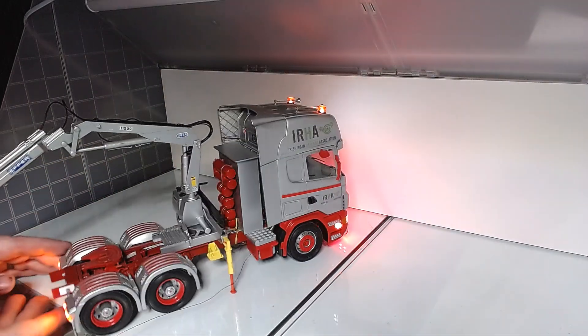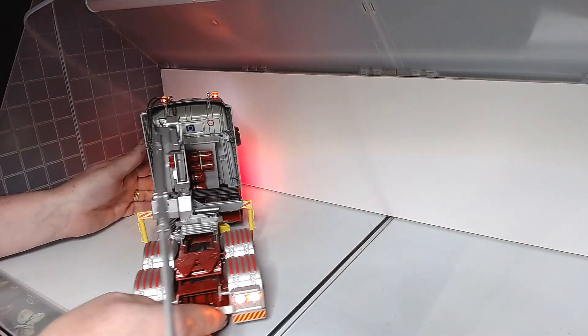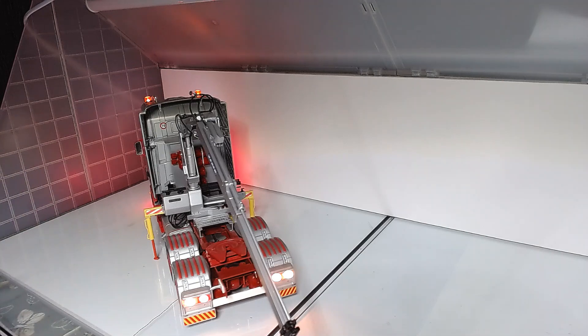Go around the back. Now, these were the old LEDs I was working with at that particular time, except the very front ones which I added later — the SMDs on the front bumper.